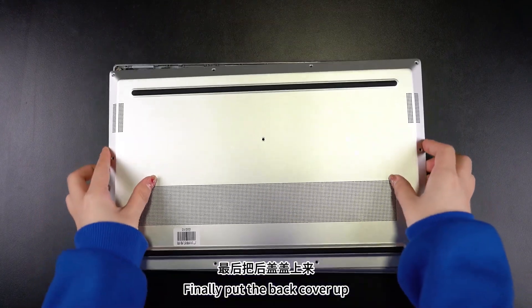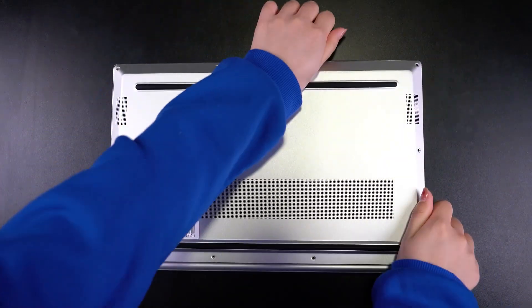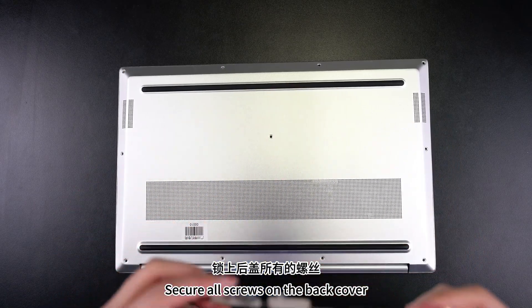Finally, put the back cover on and close it all around. Secure all screws on the back cover.